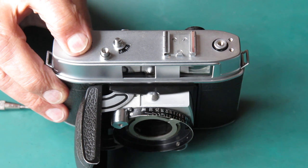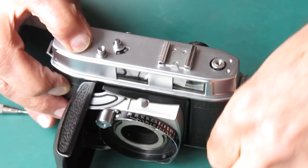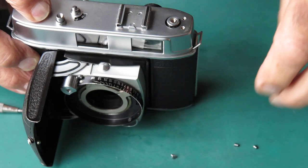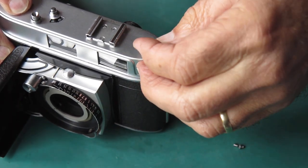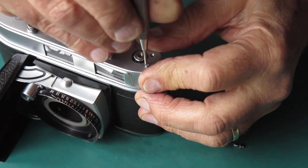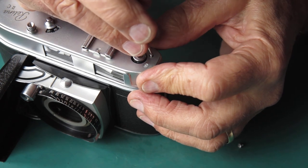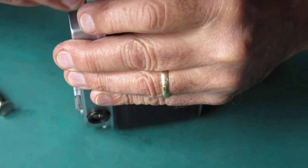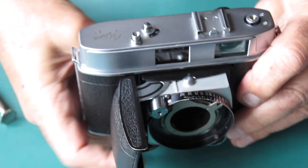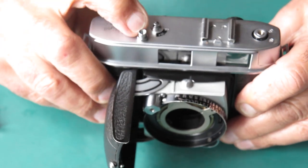I can put the screws in the top cover. We have three chrome-plated screws to go in, and we've got one spare chrome-plated screw which will be going into my spare parts box. Two screws at the film rewind end, one at the top cover there. I'll check that frame counter again — sometimes it moves when the top cover is fitted down. Now that looks good.